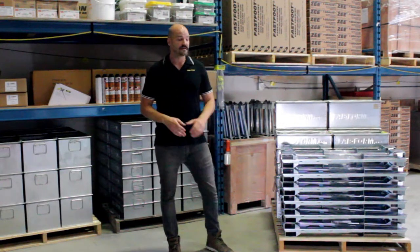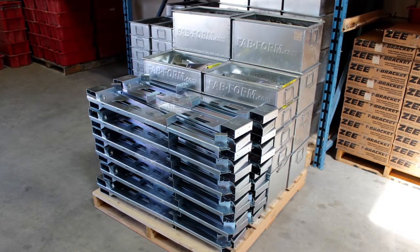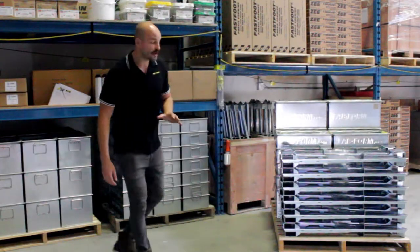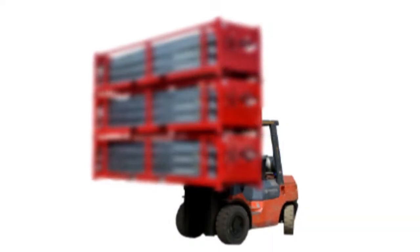Secondly, Zont Bracing takes up a fraction of the warehouse space. On this skid here, I have 72 Zont Braces for walls that are 12 feet high. 72 traditional ICF Braces take up 3 skid spots worth of space, 8 feet high.